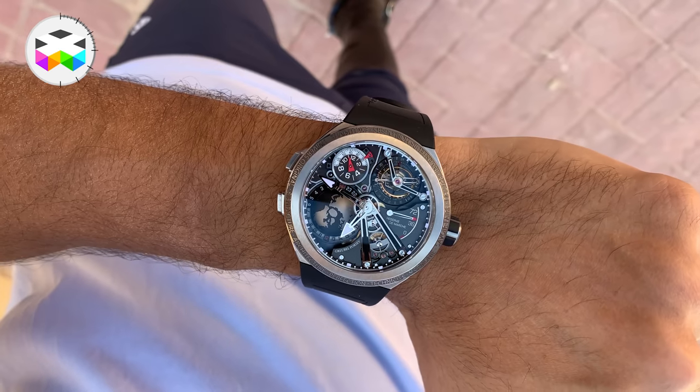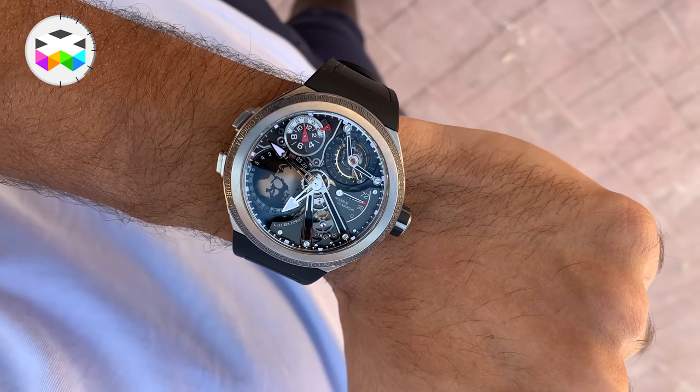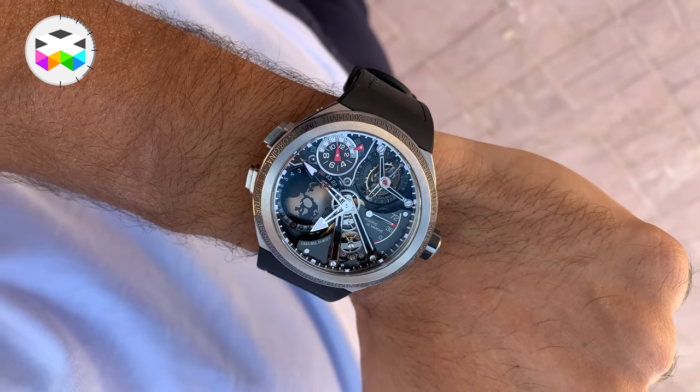One of the cool aspects of all this is that when you look at it from the top, the watch really seems round in fact, but in reality it's much more ovoid — kind of a little optical illusion which works just fine.